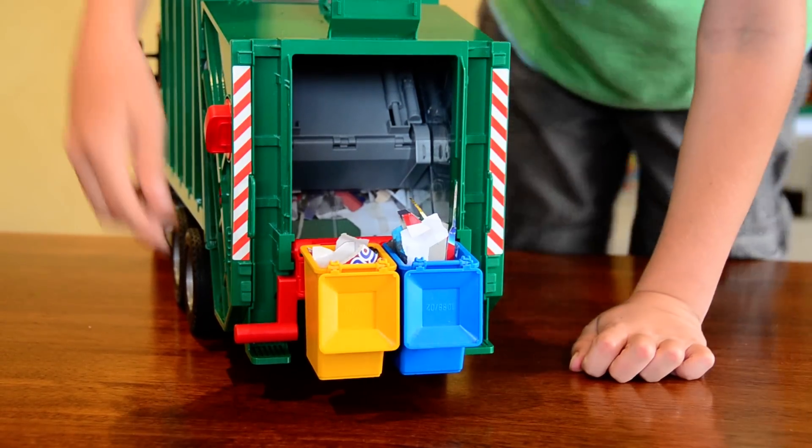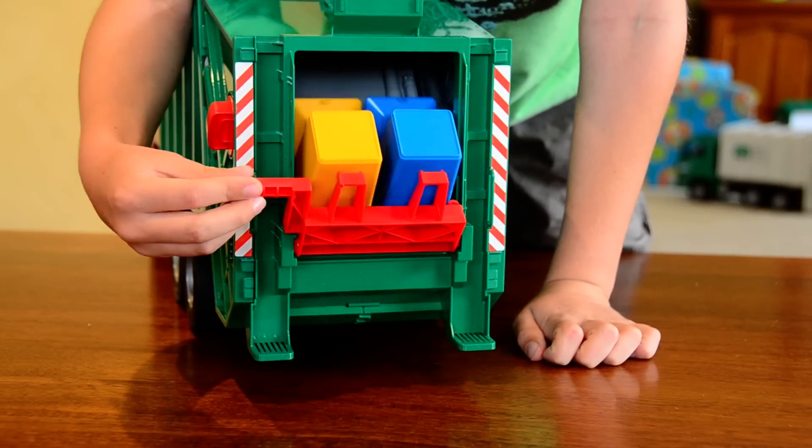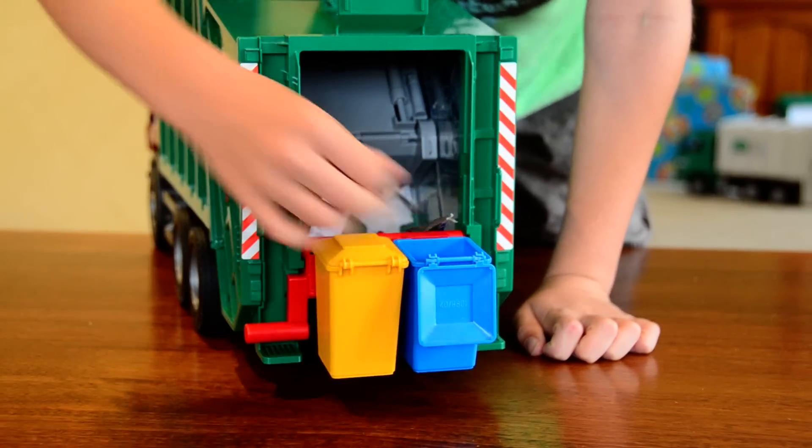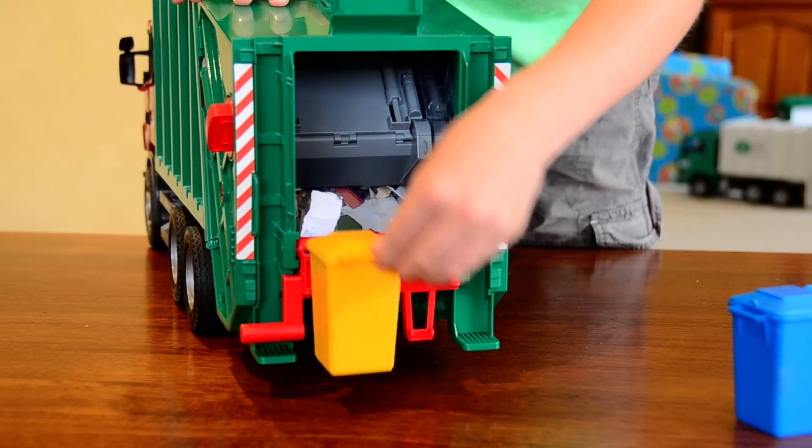Then we open the lids. The little bar, just lift it up. Close the lids, unhook it — very simple, just take it off.